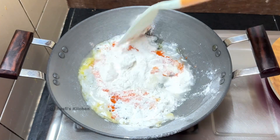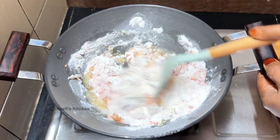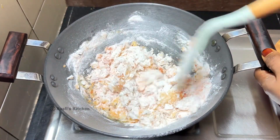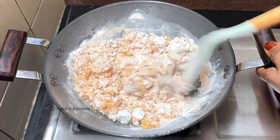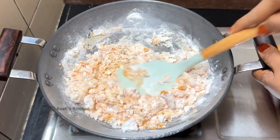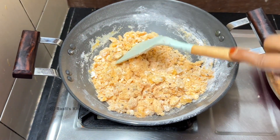Now, mix it in a little bit. I will mix it in a little bit. Let's mix the pan.